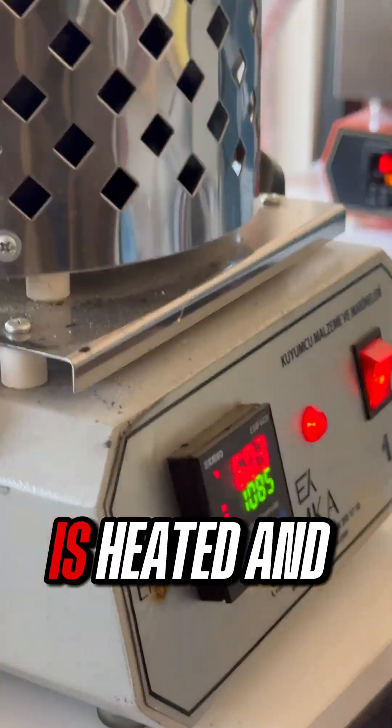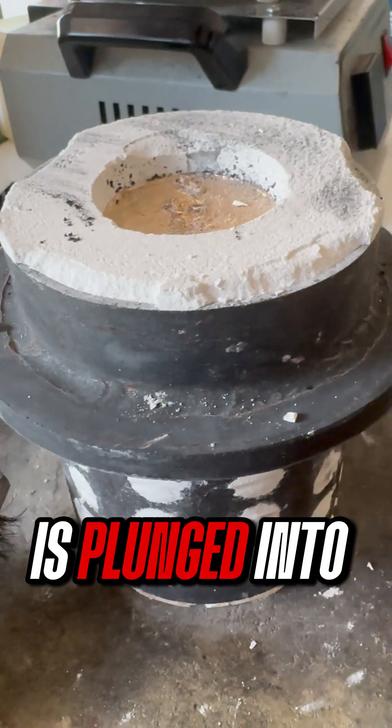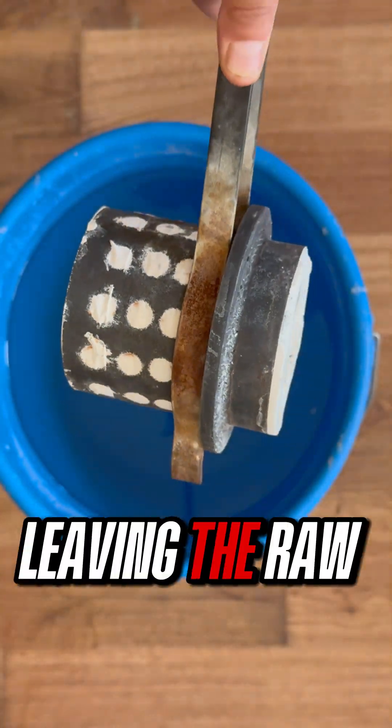In the furnace, the plaster mold is heated and prepared. After the casting, the hot flask is plunged into cold water. The plaster dissolves instantly, leaving the raw beads inside.